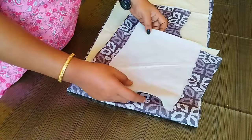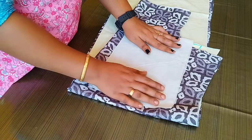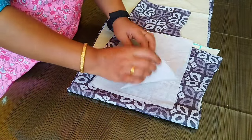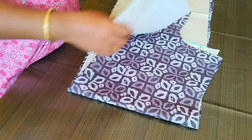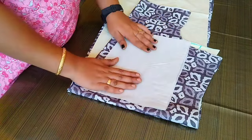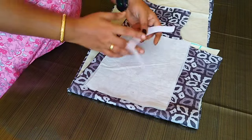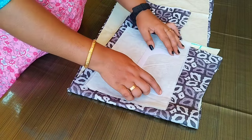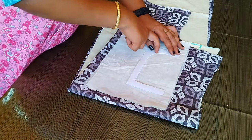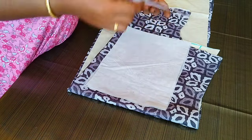We are going to do the cloth. I have a matching cloth. We are going to do the two pieces. You have a canvas. We are going to do the same lining. We are going to cut the two pieces. You can cut the pieces and we are going to use the color.